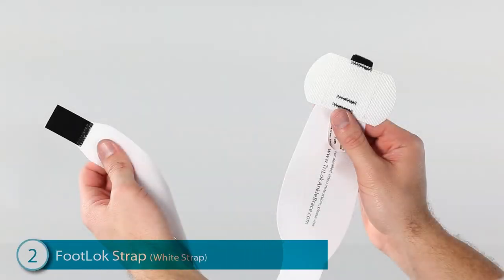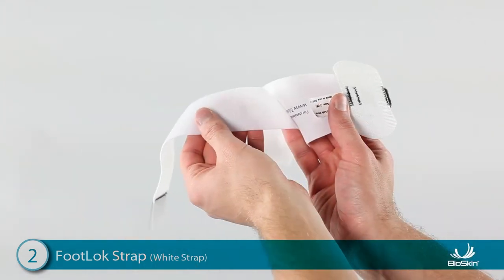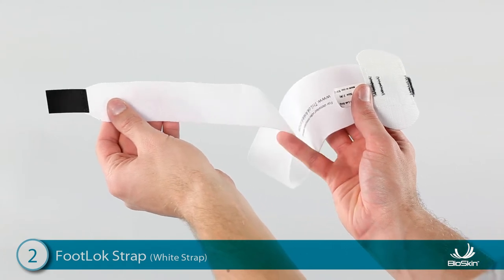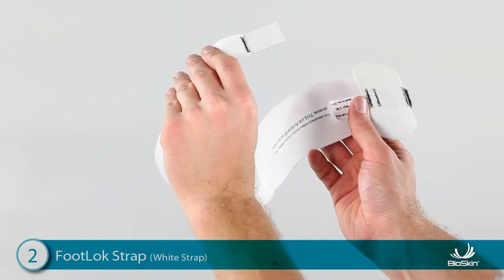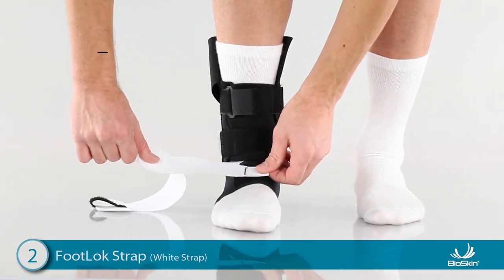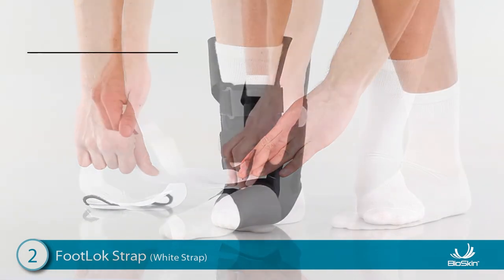Step 2: Applying the White Foot Lock Strap. Hold the strap in front of you and locate the small Velcro tab at the end. This tab is black on one side and white on the other. Place the tab on the top of the foot with the black side down and the strap laying toward the outside of the foot.